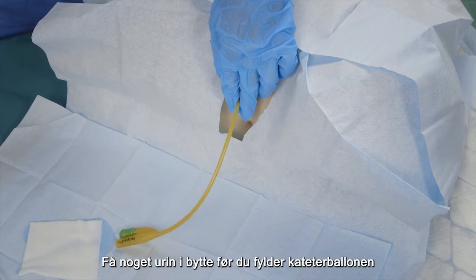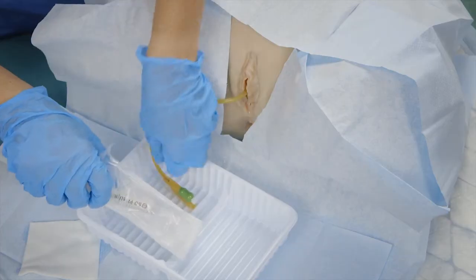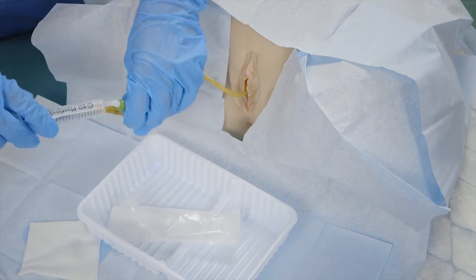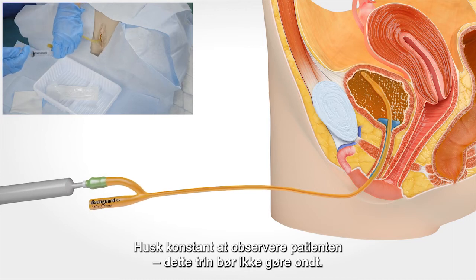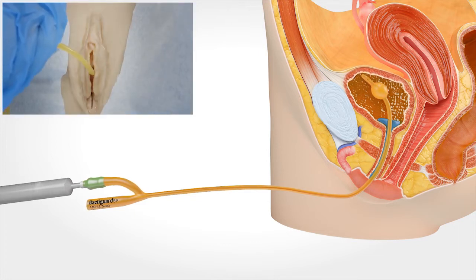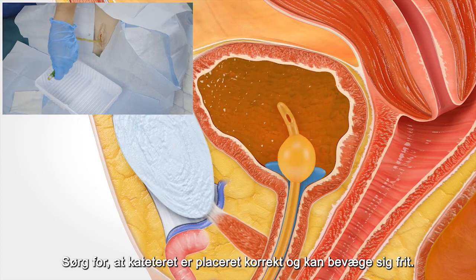Insert the catheter approximately half of its length to make sure the balloon is all the way in the bladder. Get some urine in exchange before you fill the catheter balloon with the fluid and precise amount that the catheter producer recommends. Remember to constantly observe the patient — this step also shouldn't hurt. After completing this procedure, make sure the catheter is positioned correctly and can move freely.